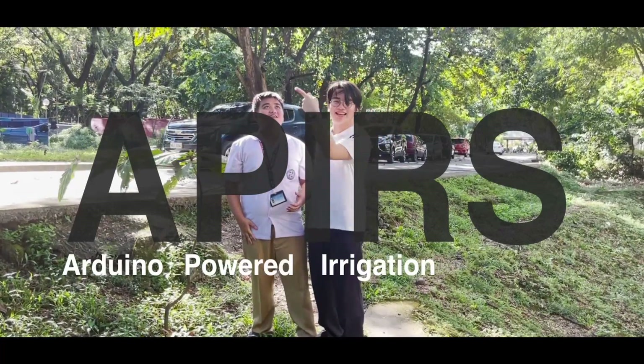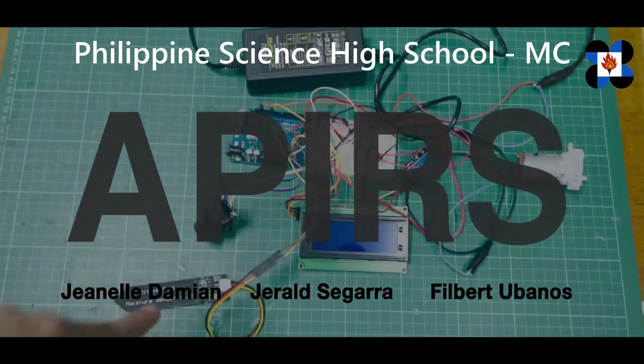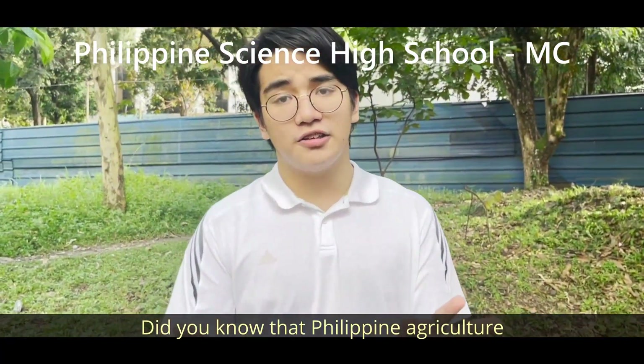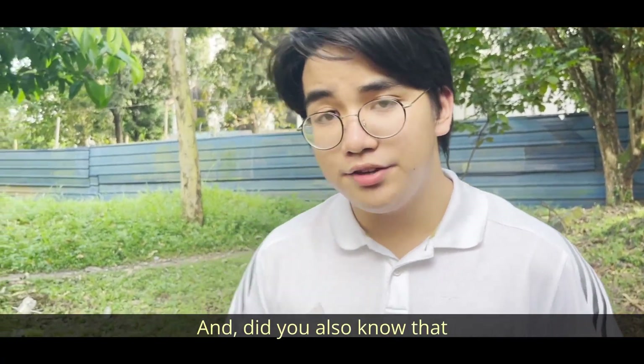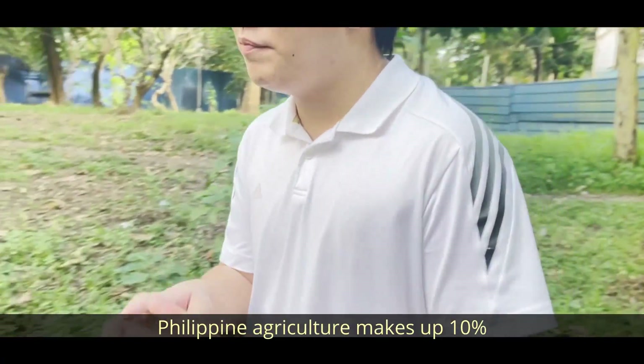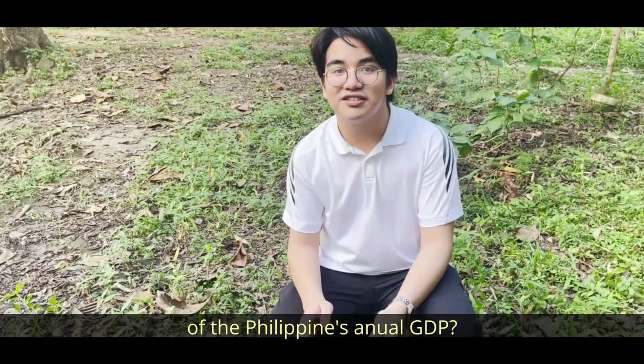Arduino-powered irrigation system! Did you know that Philippine agriculture employs over 23% of the Philippines' workforce? And did you also know that Philippine agriculture consists of 10% of the Philippines' annual GDP?